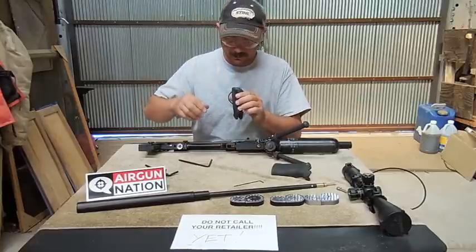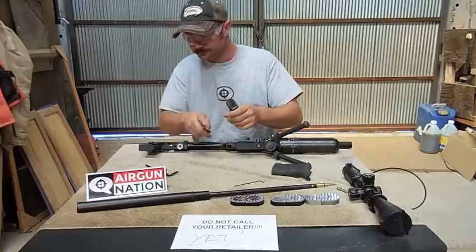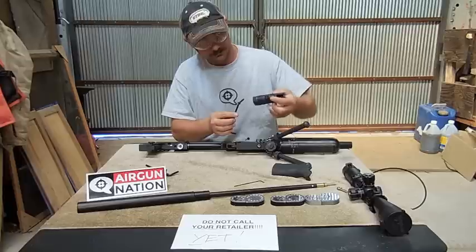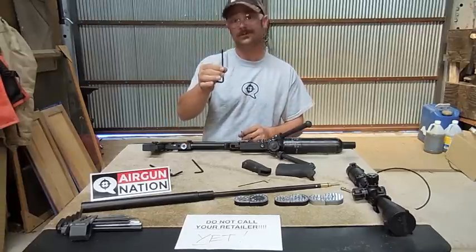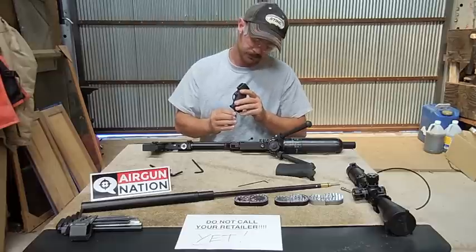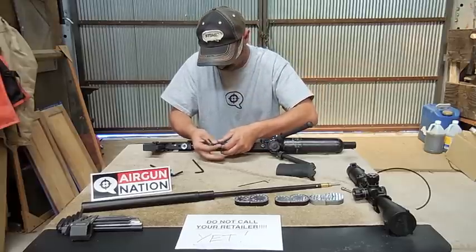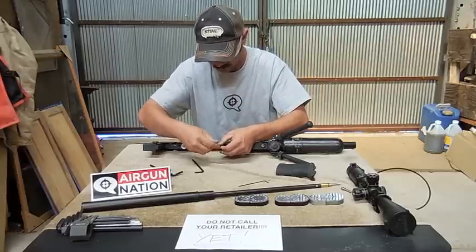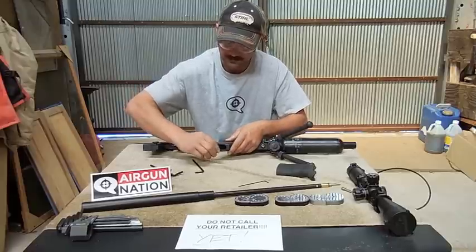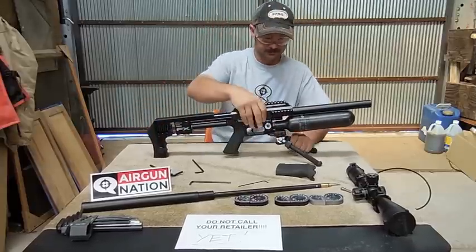You can try to thread it the other way, but you're going to be chasing it for a while. Take your bolt, stick it on your Allen key — this is when it actually helps to have a non-wobble head key. So with my non-wobble head hex key, hold the bolt, stick it through the hole, and off we go. Snug it up and you're done. Now I've got a different grip on my FX Impact, just that easy.